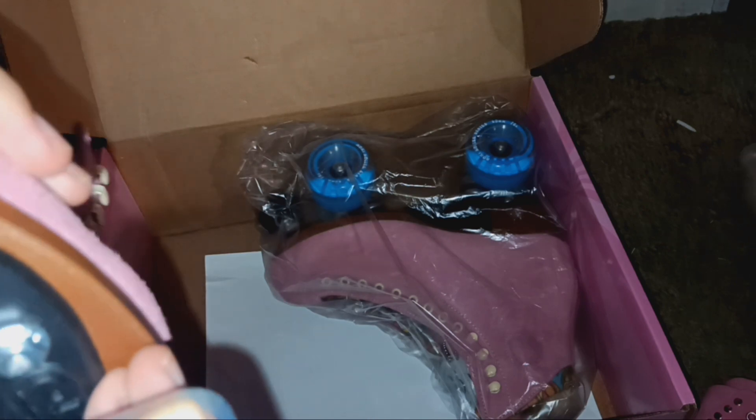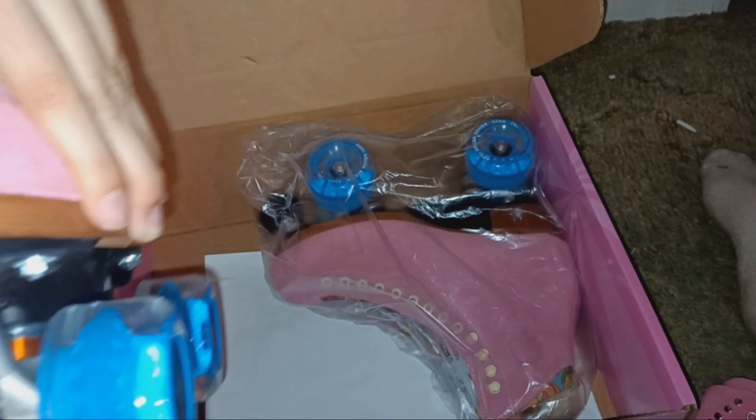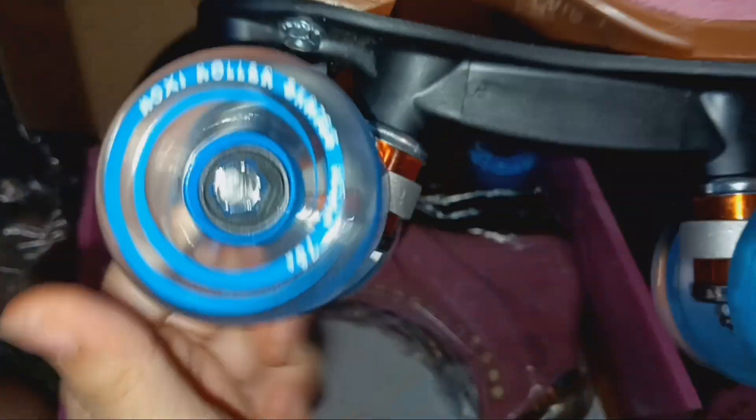We've already ordered an upgrade — by the time I finish making this video, you're going to see that upgrade. It's going to be a pink brake pedal going on these. Now I'm not sure if there should be — you can see right there — a slight gap, but I think it'll be fine. Let's go over some specs that people may want to know.